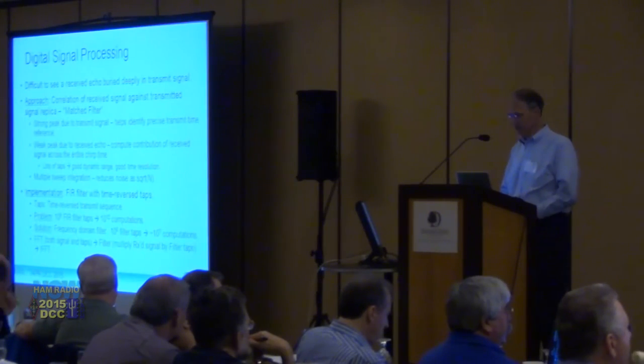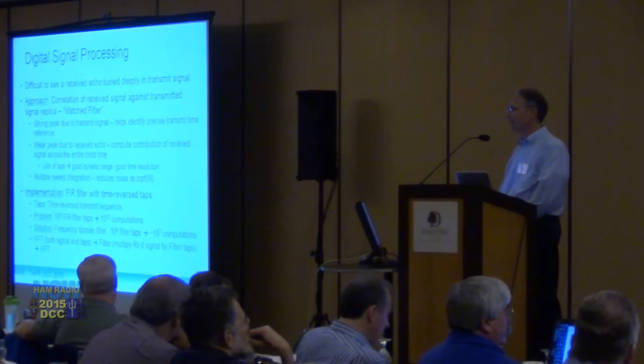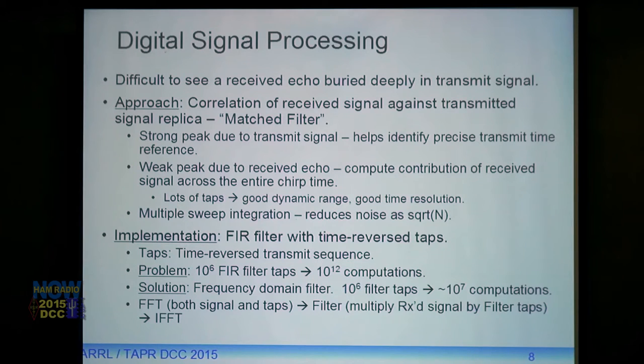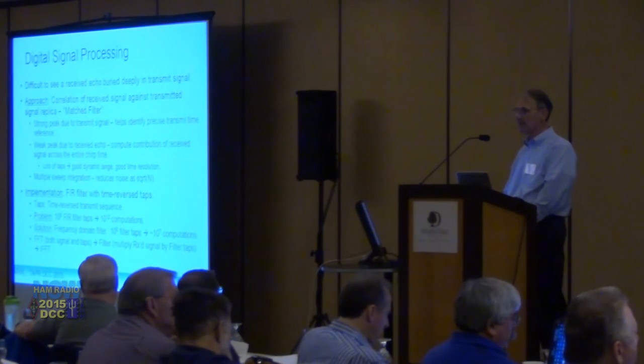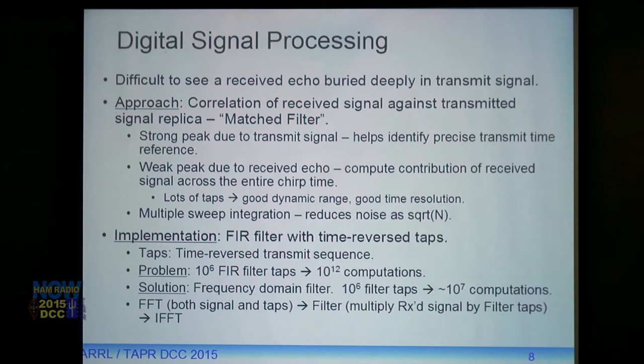We have a transmit signal of about six watts and we're trying to look at a receive signal that's 70 to 90 dB down from that — essentially buried in noise. The approach is to correlate the received signal against a replica of the transmitted signal, which is called a matched filter. This gives us a very strong correlation peak at the time of the transmit signal, so we know after all the Ethernet and OS scheduling delays exactly when transmission occurred. Then we get a weak peak due to the received echo.